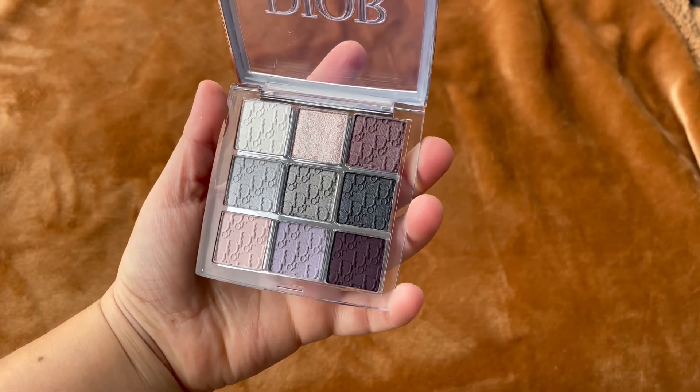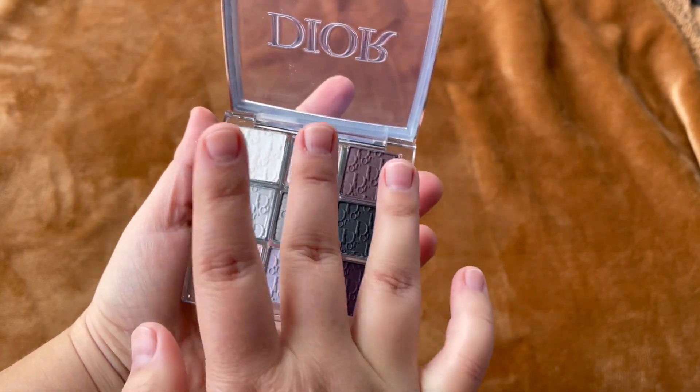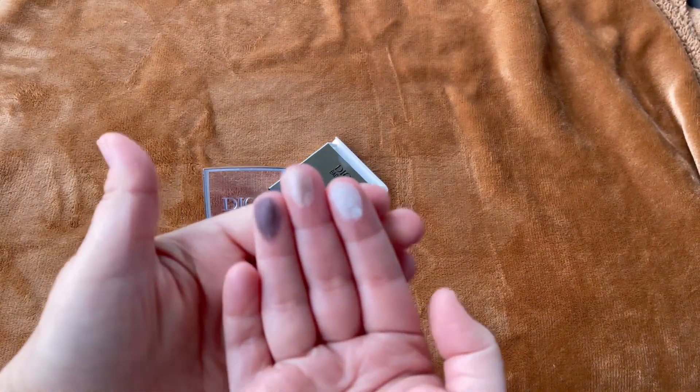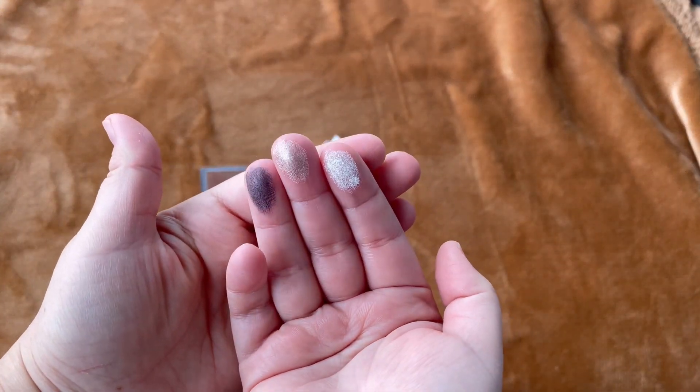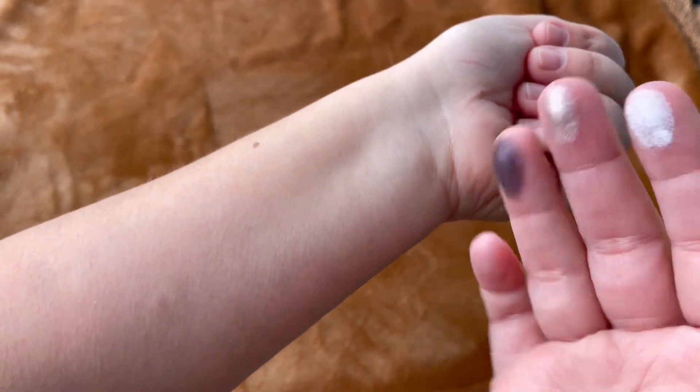When swatching this, I noticed that these shades are not as silvery as I was thinking. It's more like silvery-purple shades — very nice — and I do enjoy the formula very much.